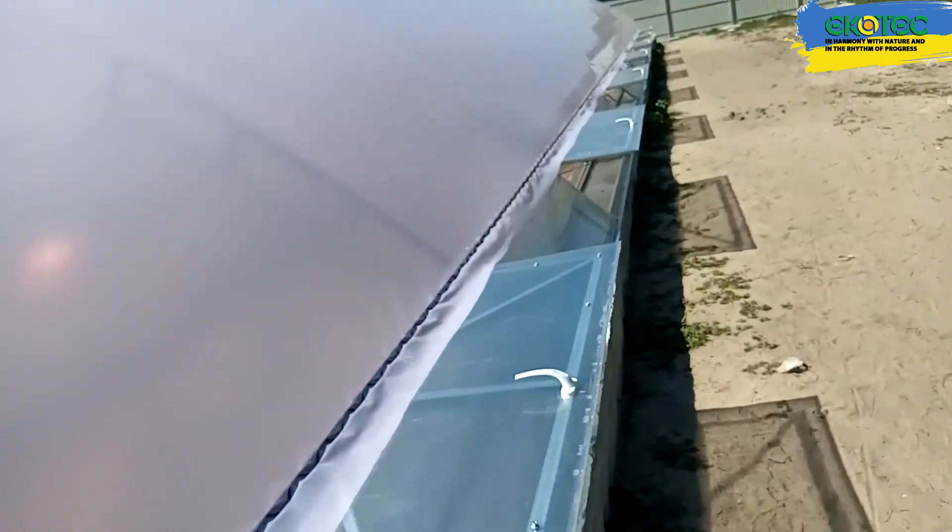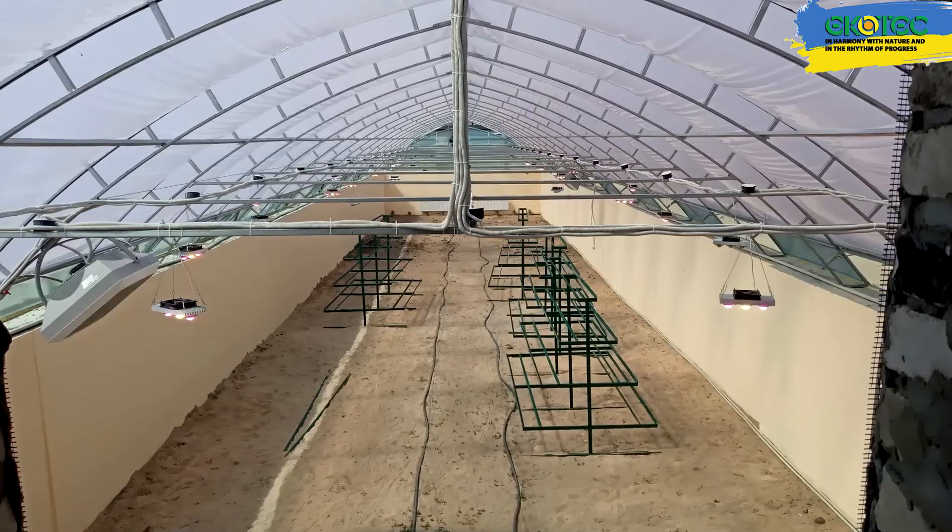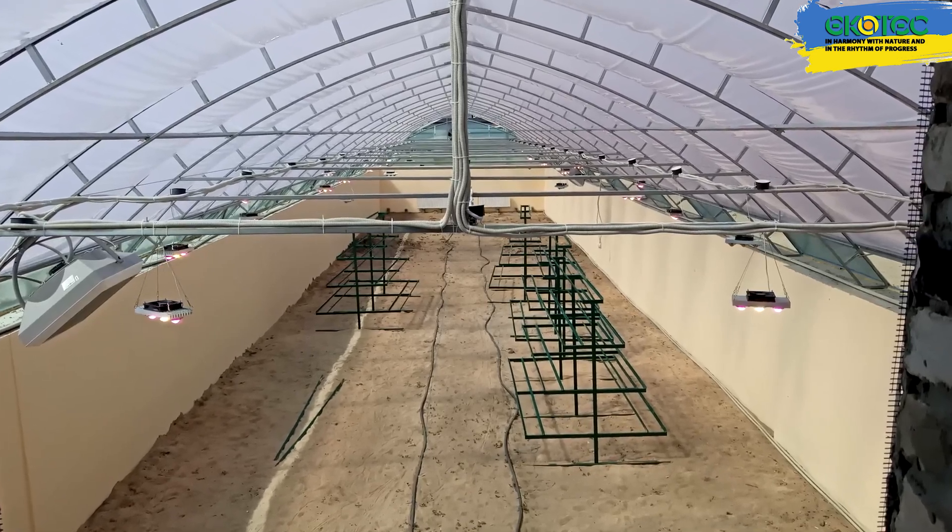By the way, this design can be used with either film or polycarbonate, but we've combined the two for a better overall solution. The cover is a double film that is inflated to provide good heat insulation.